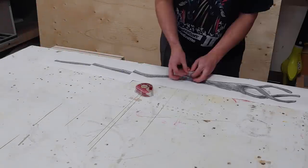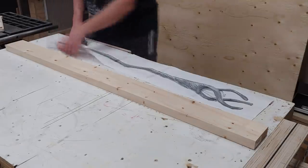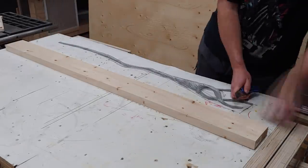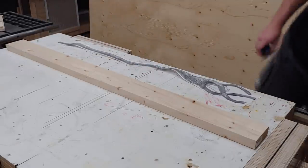Hey guys, today I'm going to show you how I made the wizard staff from the movie Onward. My son's birthday is coming up and he desperately wants to be a wizard and practice real magic. So I thought no better time to make him his own staff and get the kids involved in a project out in the garage.